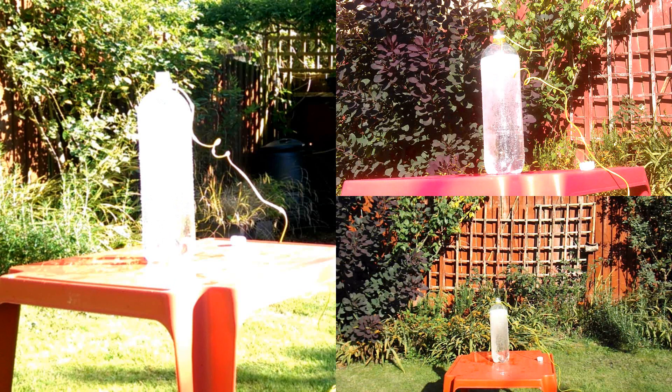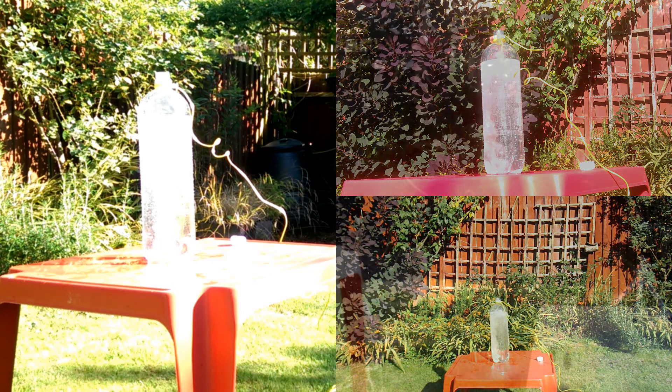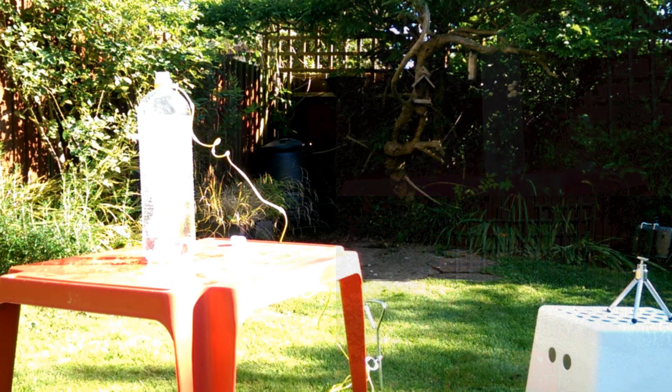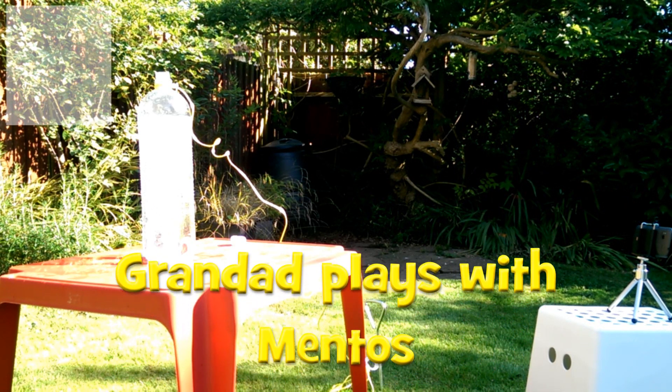Well, I think that proved my point. Obviously it wasn't a very skilled way of doing it, and I only managed to get three Mentos in there — two fell on the floor — but the reaction clearly stopped when I got the top on. And see, it's going again now that I've taken the top off. So, job done!